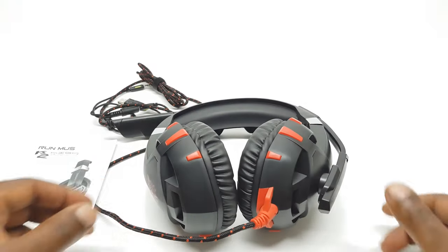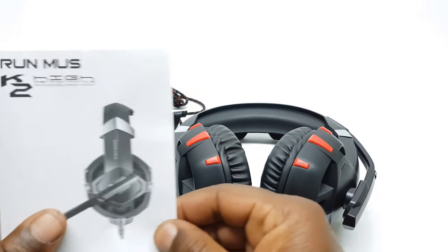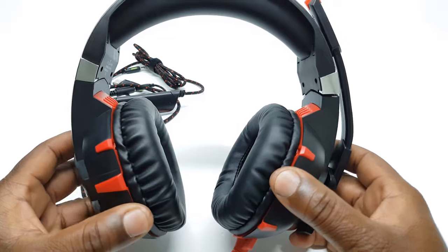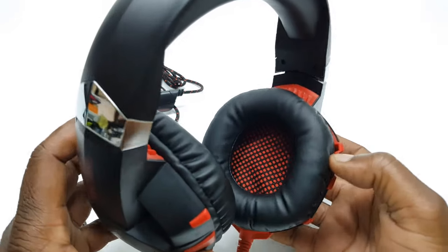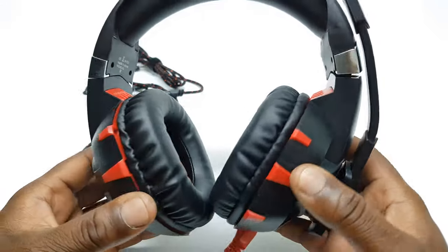In the box you have the Onikuma K2 headset and a user's manual. Taking a closer look at the design, the first noticeable feature is the size and design of the ear pads. The speaker itself is 50 millimeters with a skin texture protein earmuff for comfort and protection.